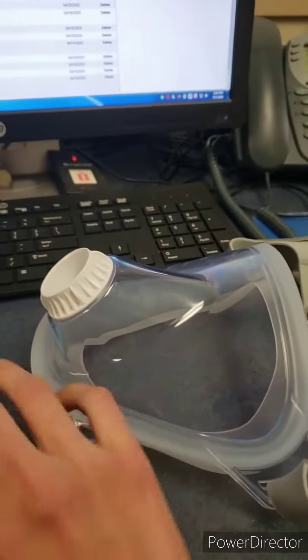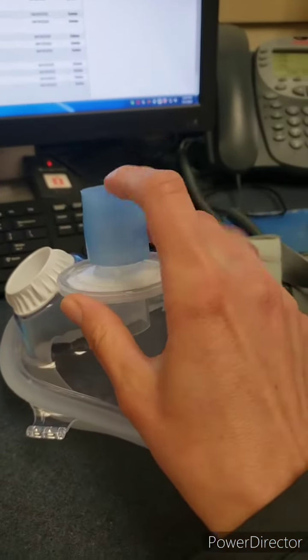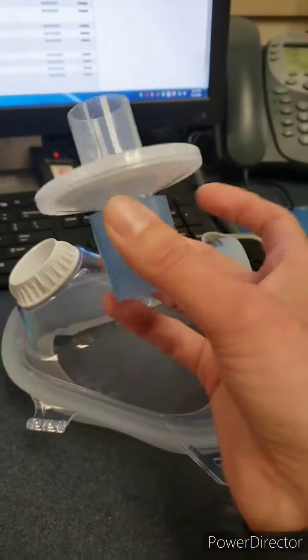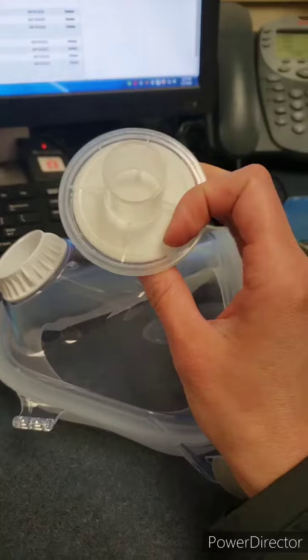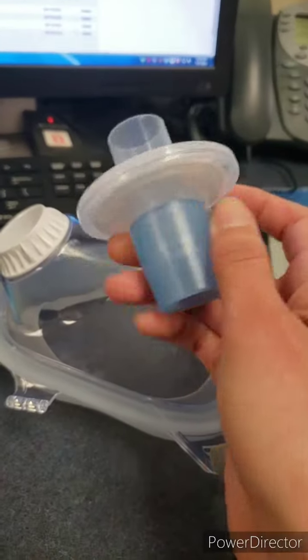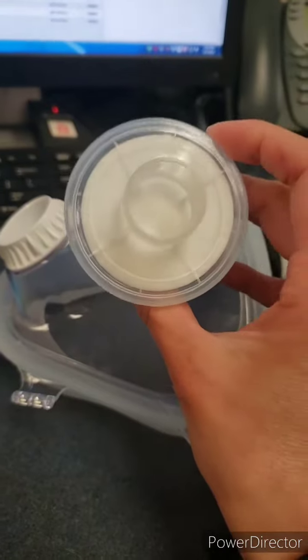This blue piece you never throw away. The filter goes inside of the blue piece. This filter is good for 24 hours of use — that is 24 hours of physical use in the room.